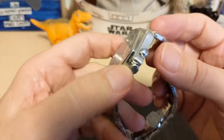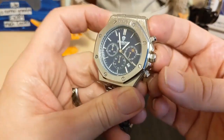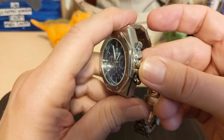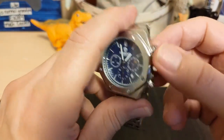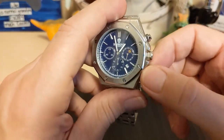The crown is a hexagon shape, which is rare on an AP Royal Oak homage at this price range — they're usually just round, so that's a nice touch. The pushers are also hexagon-shaped, but these hexagons are fake; they are not screwed down, that's just for show.